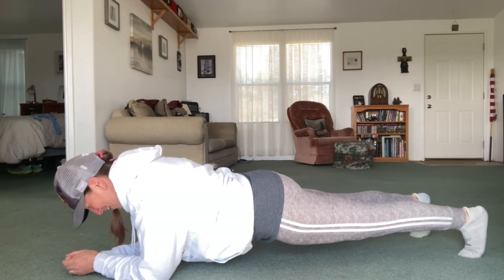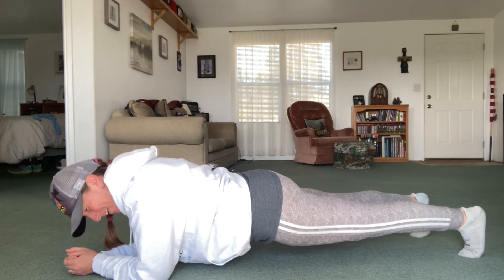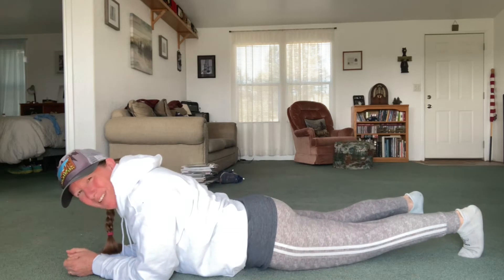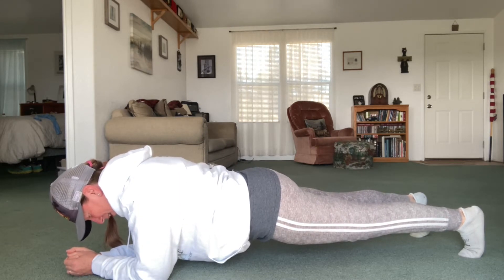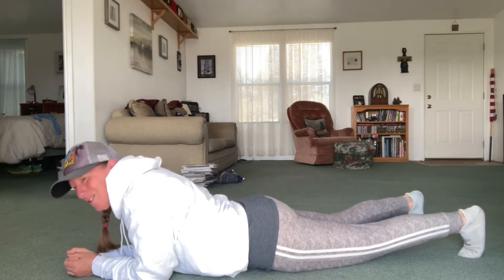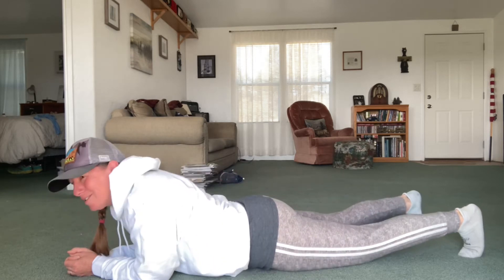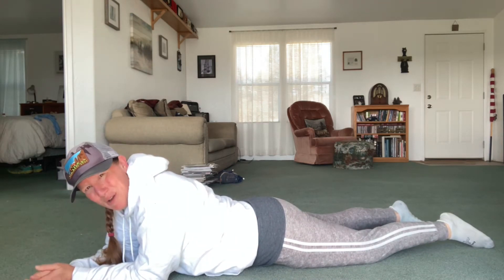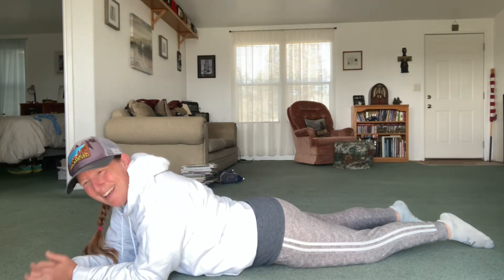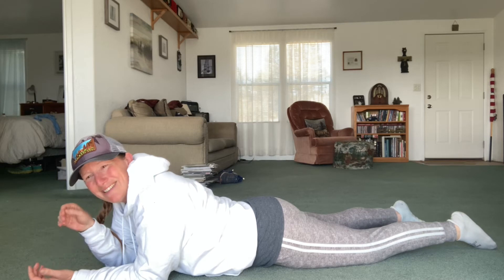Here we go — counting to thirty. Oh, there's fifteen. I got to take a break, oh my God. There's twenty-five — holy mackerels. And there's the count of thirty. Holy mackerels. So as you can see, my core has definitely gotten weaker during this flare-up of mine. So if you're having to take a break, it's okay. Just get through the thirty count — count to yourself, go along with what I'm doing, whatever you need to do — but get to a thirty count and that's it.